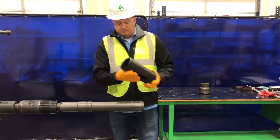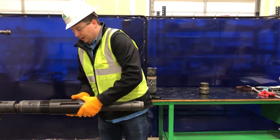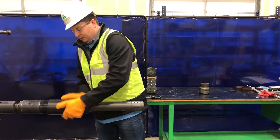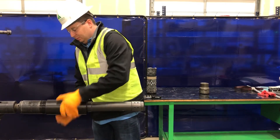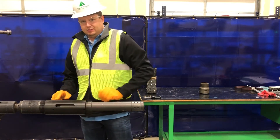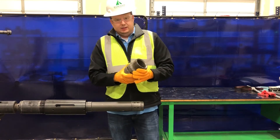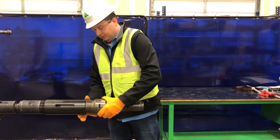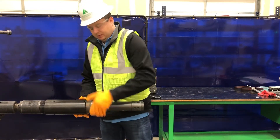Then we'll take the setting sleeve, slide it over the shear mandrel, and make it up to the adjustment sleeve. We're not going to install any set screws. We'll take the setting sleeve adapter, slide it over the shear mandrel, and make it up to the setting sleeve.